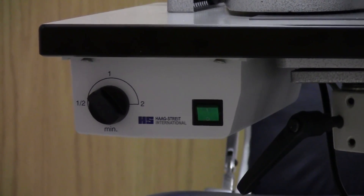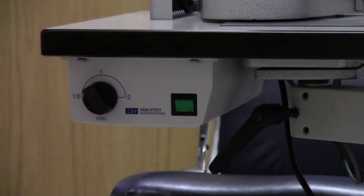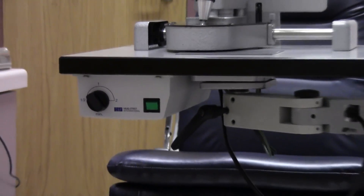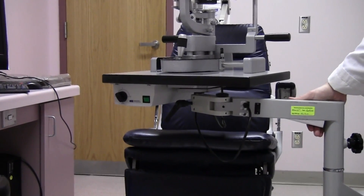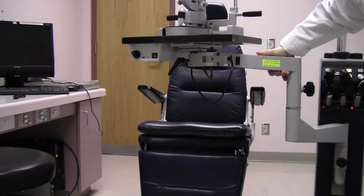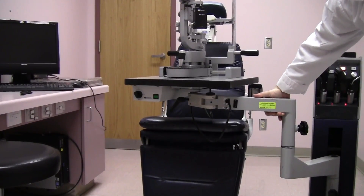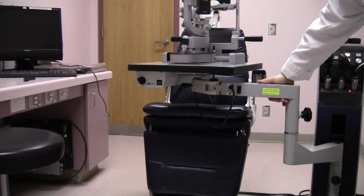Some of the newer machines actually have an intensity and power source in the same knob. On this arm, there's a silver lever — if you pull up on this lever, you can raise or lower the slit lamp table. This way you can get a comfortable height to keep your back straight during the entire examination.